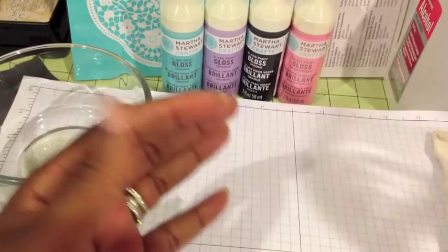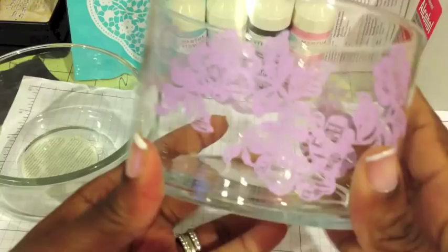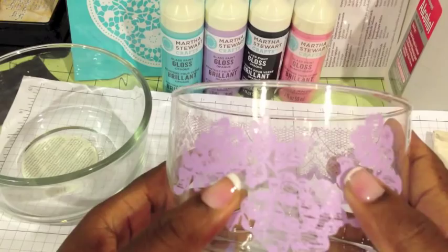This is the white one with the doily on it with the little butterflies on the sides, and then this is the purple one that I love. It has the purple flower on there and also has the purple lace on there. I had a few questions about the paint — what kind of paint it was and where you could find it.